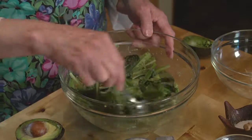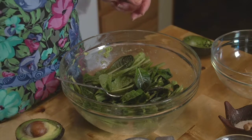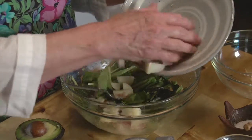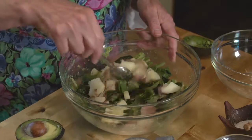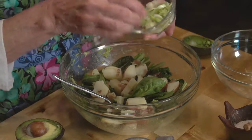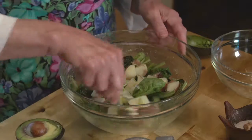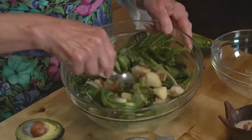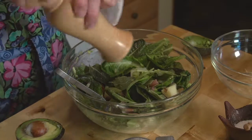Once my greens are coated with the mashed avocado mixture, I'm going to add my potatoes that I've already chopped. They're still warm and I like them in just average-size little chunks — bite size, I guess you could say. I'm going to toss that up a little bit. I like to also add a little bit of green onion — the onions are optional, but I like them, so I'm going to put a little bit in. Just toss that up and add a little bit more salt and pepper.